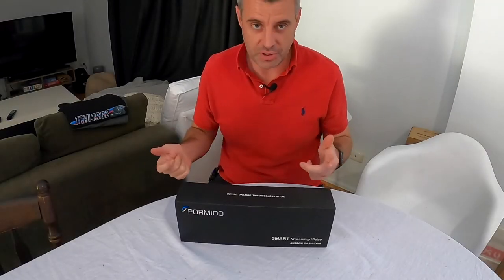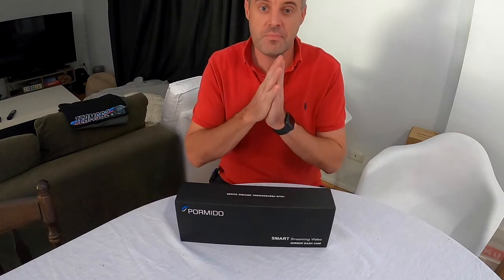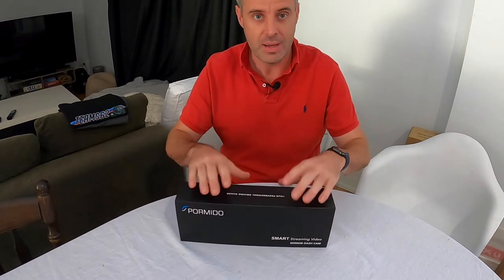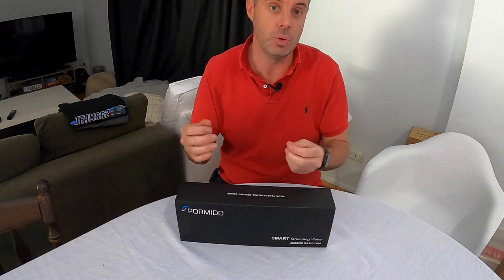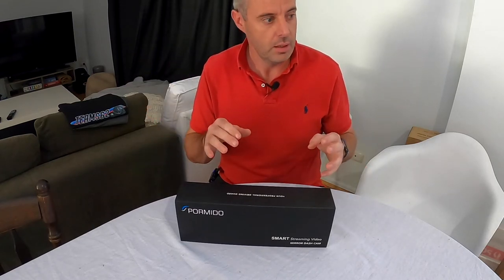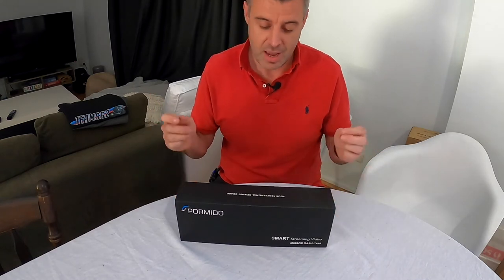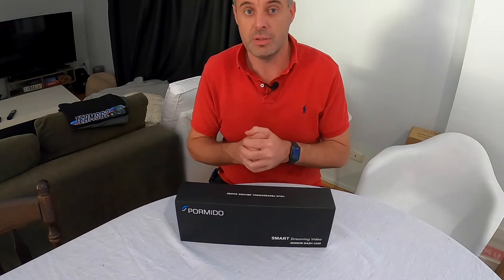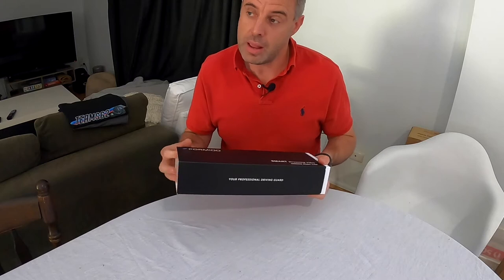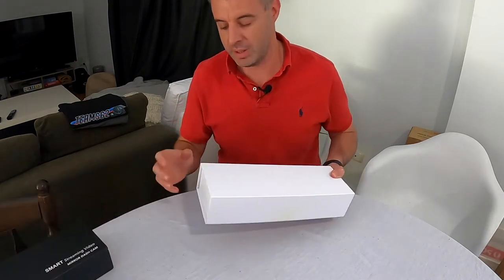Hey guys, welcome back to another episode of Test & Tune. One of the first videos we ever did on this channel was an unboxing of a Pormido dash cam — a dash cam and rear view mirror setup. They're a brilliant thing. I think we've got five of these reverse cam mirror units now and I just really like them. It's a cheap way to add a reverse camera to your vehicle and also a dash cam at the same time. The Pormido one I bought back in January was one of the most expensive ones I've ever bought, but it's also been one of the best.